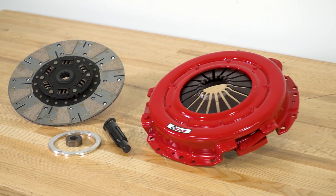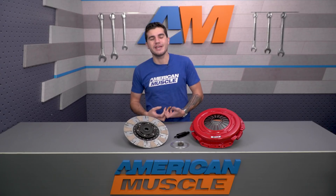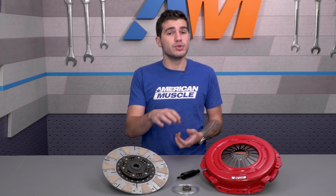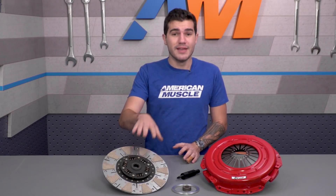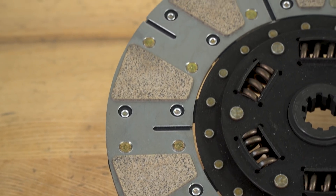The Street Extreme Clutch from McLeod — a seriously trusted name in clutch technology — grabs gears perfectly and reliably every time. The kit offers a dual-faced ceramic friction disc. This type of disc material will handle heat and repeated engagement better than any other clutch material.